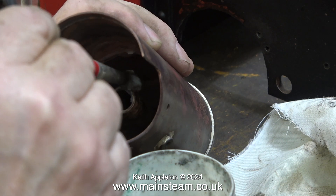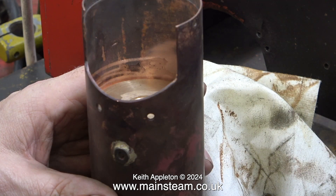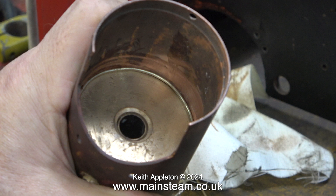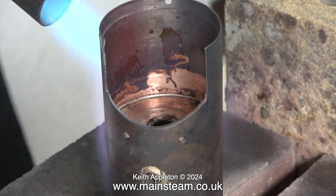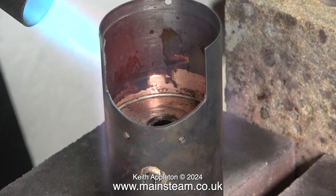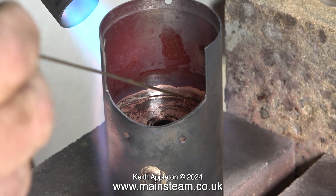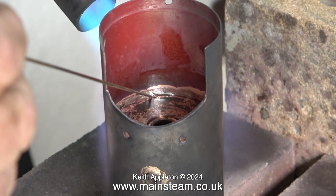First through one hole and then the other — in practice this really did work and I got the part very level. After thoroughly cleaning up the inside of the barrel and the outside of the flue tube I applied EasyFlow number 2 silver solder flux, and I also made a ring of silver solder to go down the inside and fit in the groove around the edge of the firebox crown. All I need to do now is heat up the part like I did with the top cap, and with a bit of luck the silver solder should melt and run down into the recess. Because this part is not 100% tight it should also find its way through to the other side — full penetration is what is required.